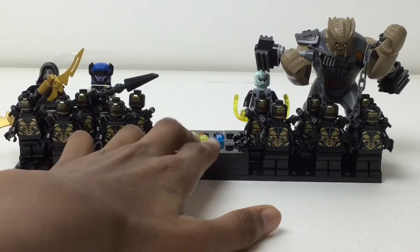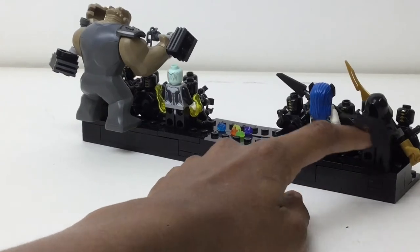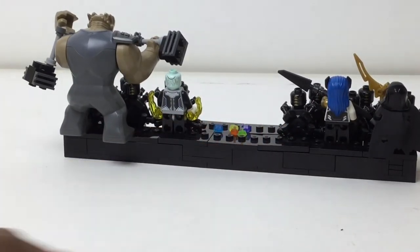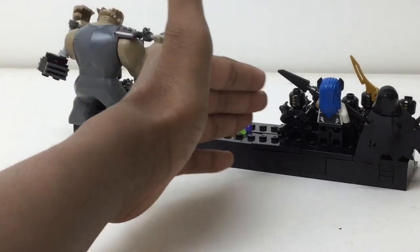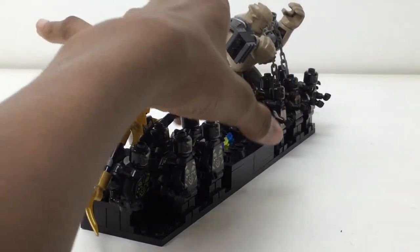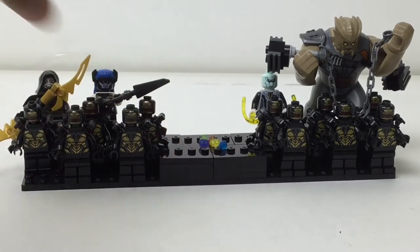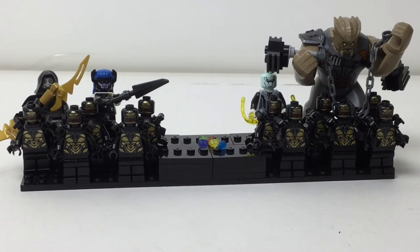I got the Black Order and Thanos. Cull Obsidian is a big fig — it's one figure per stand, you see. Corvus is on his own stand. Proxima Midnight is on her own stand. Cull Obsidian is bigger, so he takes two stands. Ebony Maw is actually placed closer to Thanos — I did this before the movie even came out, and I didn't like that at first. It messed with my OCD a lot, but now I'm really happy how that turned out, because Ebony Maw is basically the leader. If you look at all his scenes, it seems like he's the one Thanos trusts most. In the comics it was obviously Corvus Glaive, but in the MCU it seems like it was Ebony Maw. So that is why it actually ended up great that he is closer.